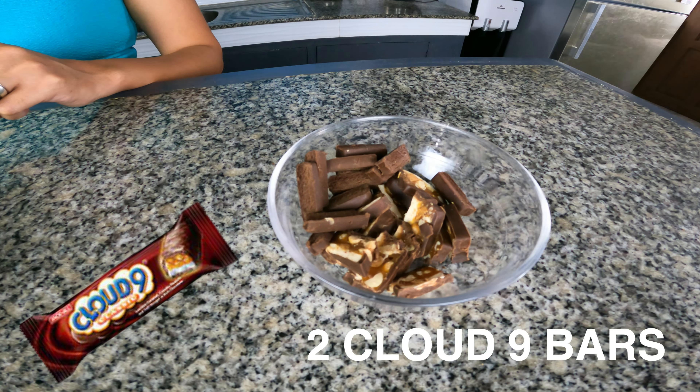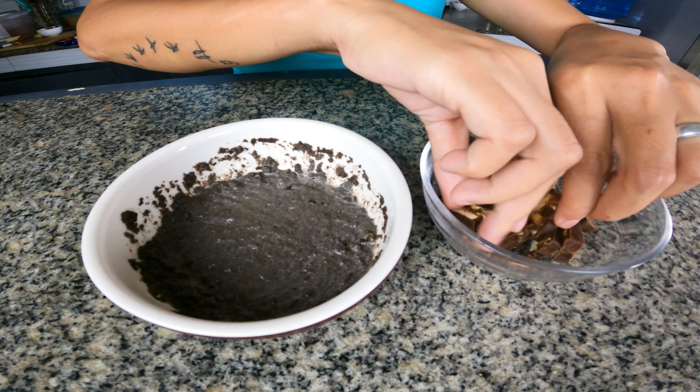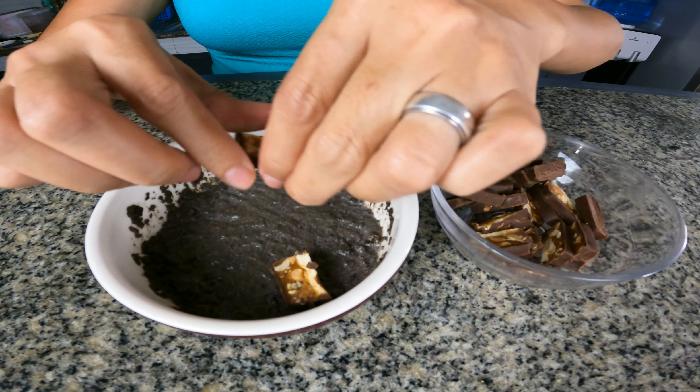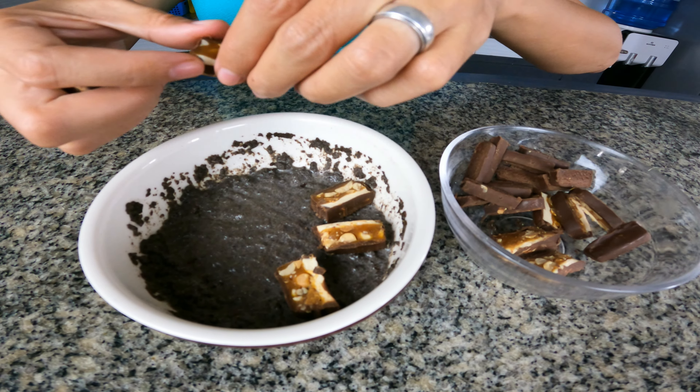Take 2 Cloud 9 bars and cut them into pieces. Arrange them into the top of the mixture.